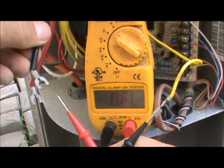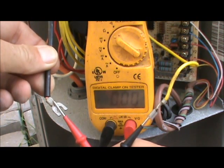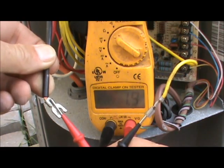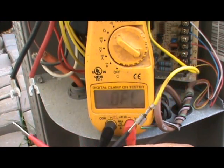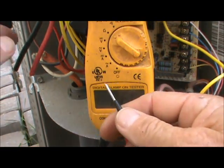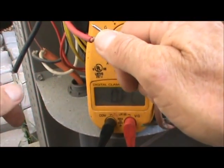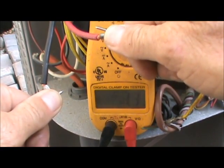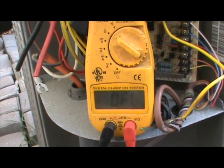The second measurement is 1.9 ohms. So we have 3.2 and 1.9 ohms recorded. The last measurement, between the two remaining wires we haven't measured yet, is 1.3 ohms.